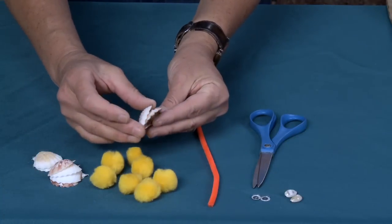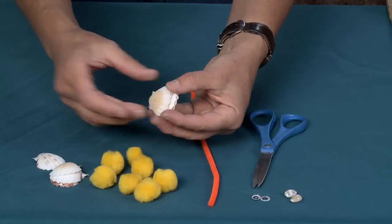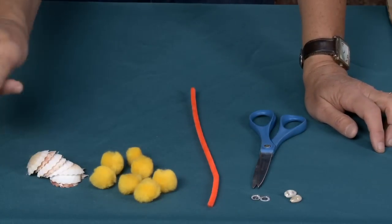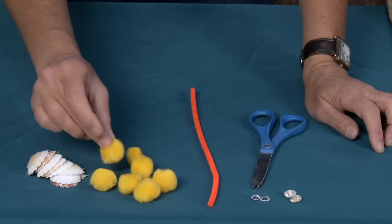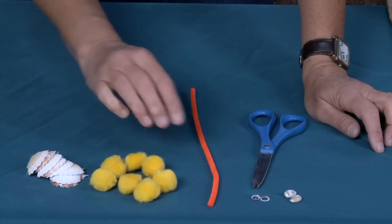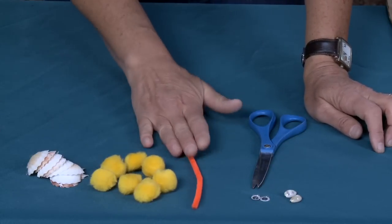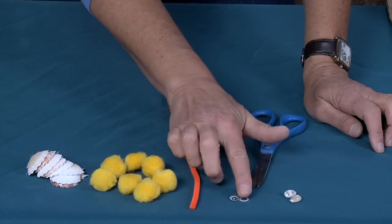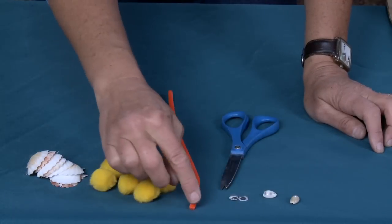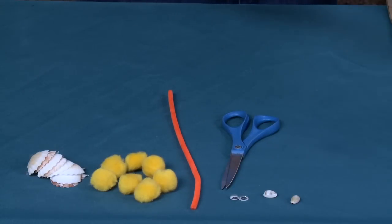I've got seven scallop shells here, and you want to try to make sure they are about the same size. You can go take a nice walk on the beach and find yourself seven scallop shells, nicely cleaned off, that stack upon themselves. You're also going to need seven medium-sized pom-pom puff balls — they're all the same color here, but you can make yours different colors if you'd like. I'm going to be using a pipe cleaner for the antennae, some googly eyes, scissors, and two tiny little seashells for the ends of the antennae — though those are optional. I'm also going to be using my handy dandy glue gun and a gluing surface.